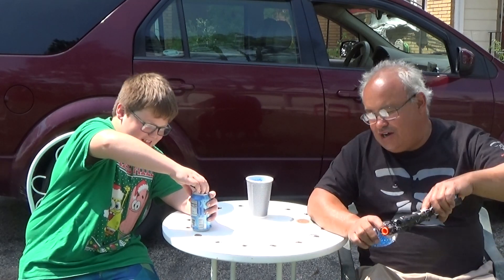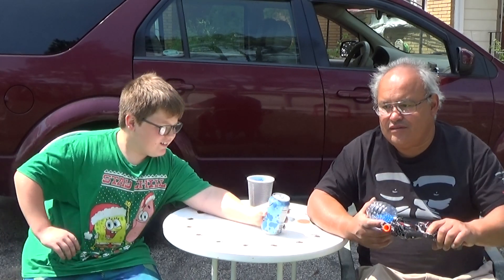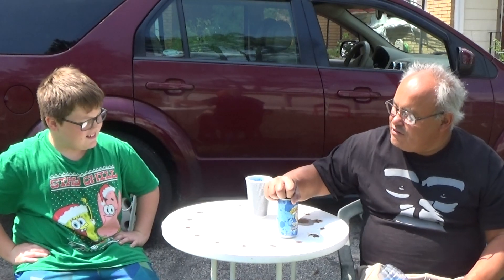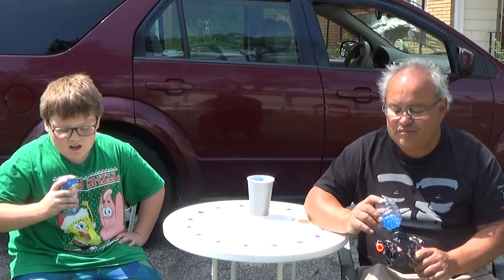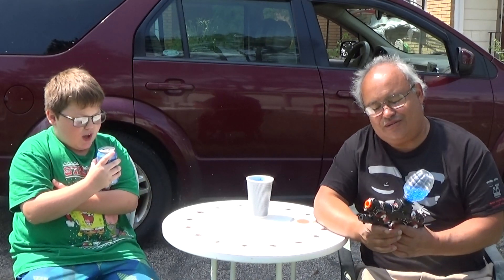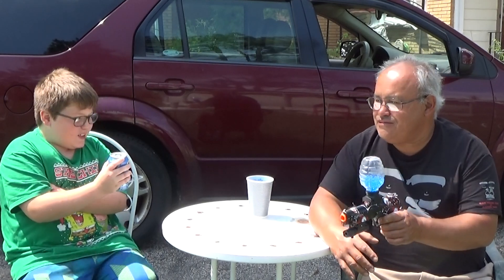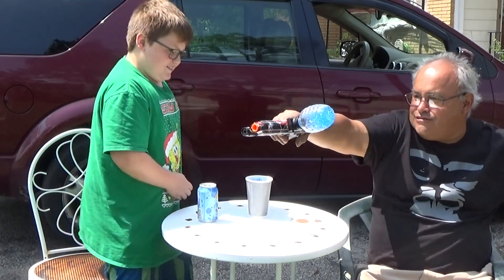Now he wants to try the Warhead Sour Blue Raspberry Soda. We haven't even shot one out of it yet — yes we have! The soda is not sour at all, just a little bit. We gotta do that target — let's gain something here.